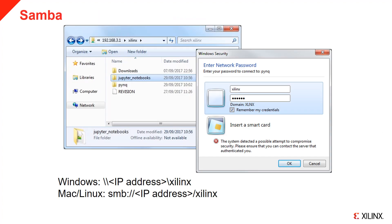Samba allows files to be shared over a network and is running on the board. This allows you to connect to the board as a network drive to transfer files. In Windows, you can browse through the Samba share using double backslash and the IP address of the board. In macOS and Linux, you need the SMB prefix. When you connect, you should see a Xilinx folder. When you try to open it, you will be prompted for login details. The username and password are both 'xilinx', all lowercase.